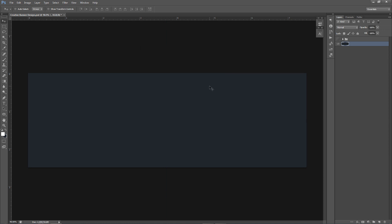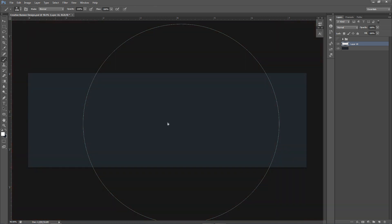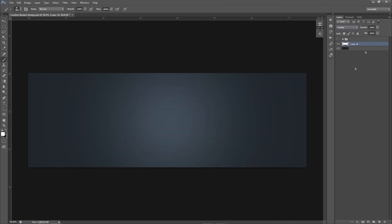Control+Shift+N makes a new layer, or you just click the little page icon at the bottom. We're going to start with a brush — make it a smaller, nice little soft brush — and just click one time in the middle with white. This is just a quick setup. Then we're going to change it to overlay and put it to about 60 percent opacity.